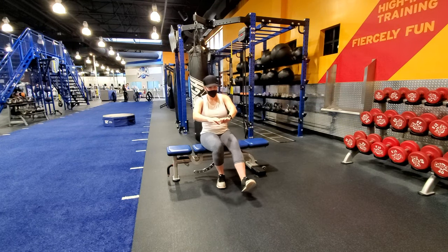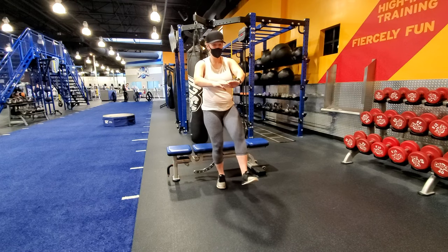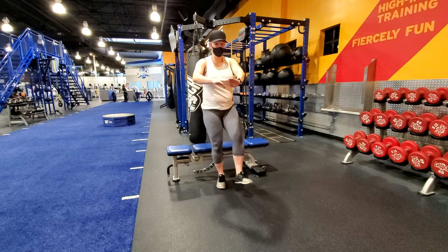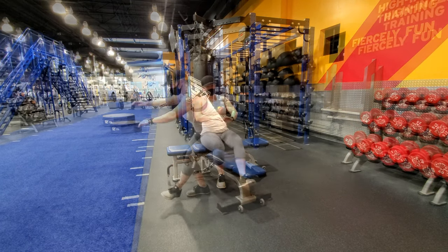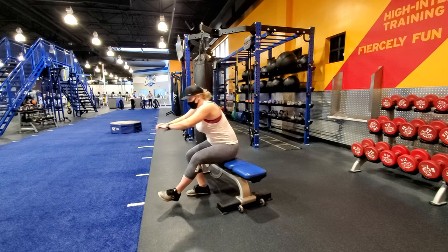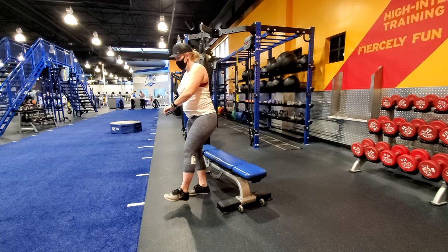Begin by sitting on a bench or a plyo box and lift one leg off the floor without using your hands. Stand up from the bench, keep your balance as you stand on one leg, then slowly descend back to the bench. Try to avoid using momentum to stand up, and control the descent so you sit down softly.